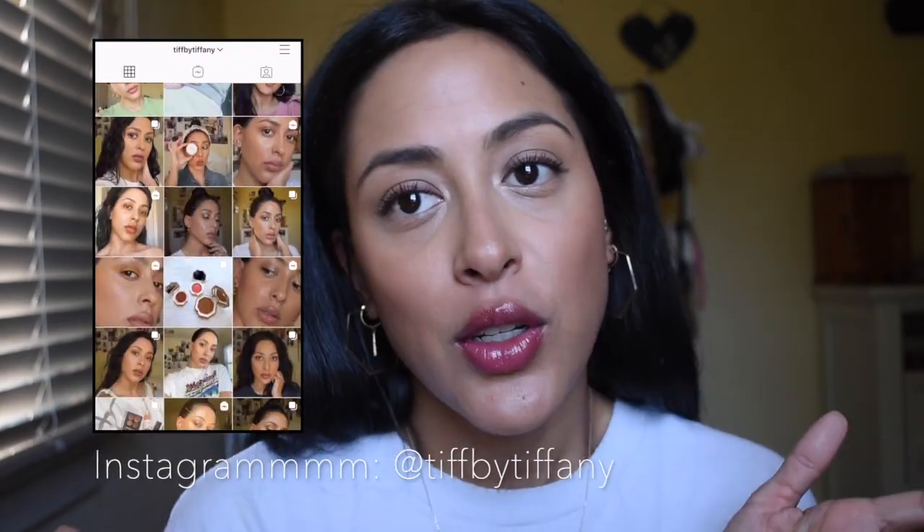I can't reach it. There we go. Hi everyone, welcome to a channel that's mine. How's everyone doing? I hope everyone is doing well. For this video, I just wanted to do makeup.